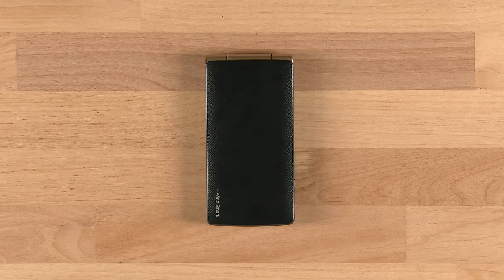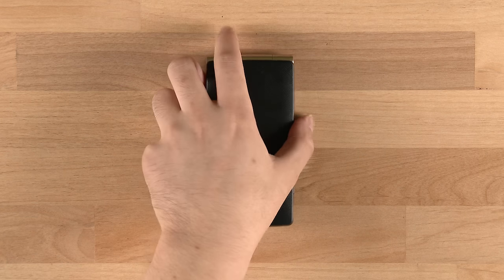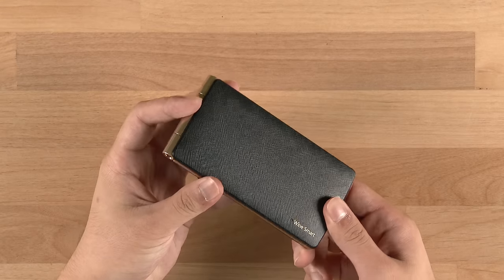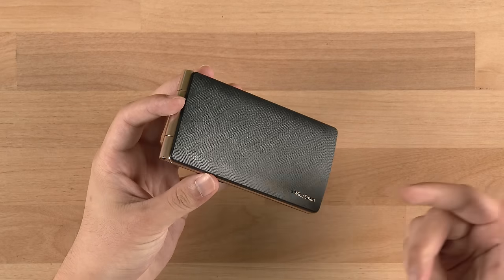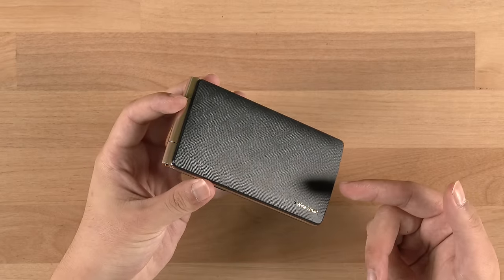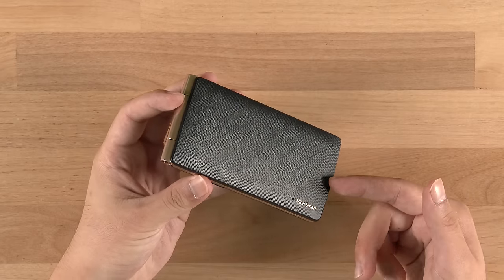Hey guys, this is Phil from undercage.com and this is LG's Wine Smart, their very first flip smartphone and probably the second flip smartphone you've ever seen, following Samsung's Galaxy Golden. Although it looks like a typical flip phone, it's a typical Android smartphone built inside with a Snapdragon 400 and 3.5 inches of an HVGA display. So let's take a closer look at it.